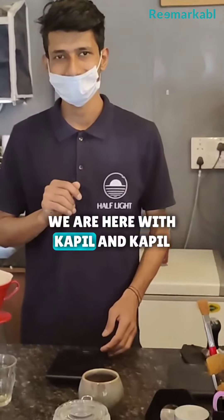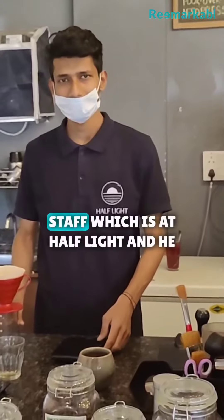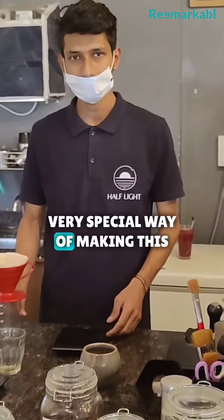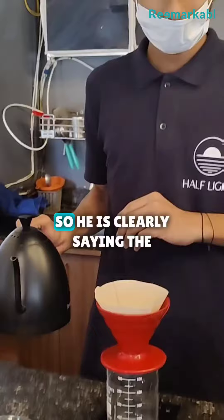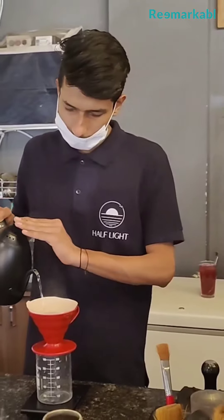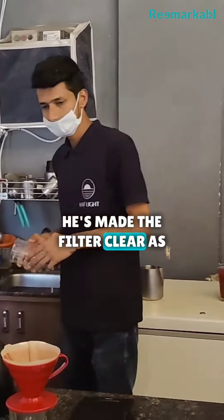Hi viewers, we are here with Kapil, an enthusiastic staff member at Half Light. He's here to explain a very special way of making coffee. He's clearly saying the temperature has to be at 85°C, and he's made sure the filter is clear and ready.